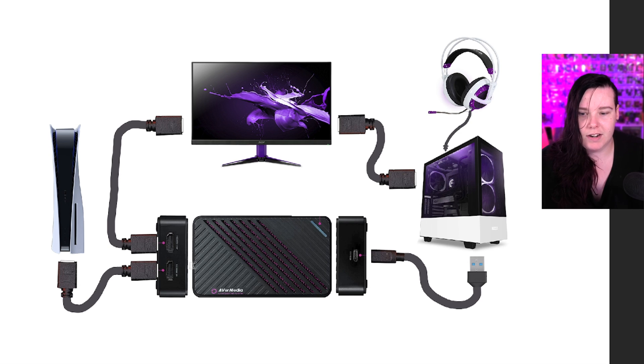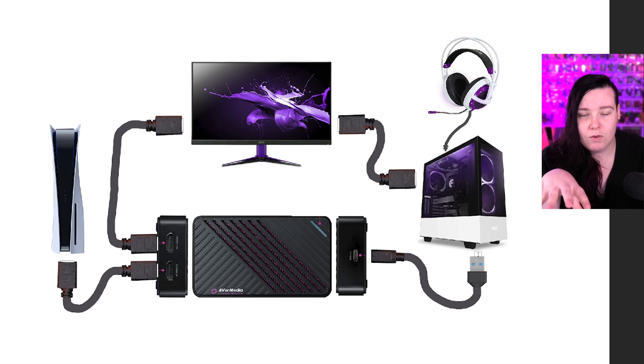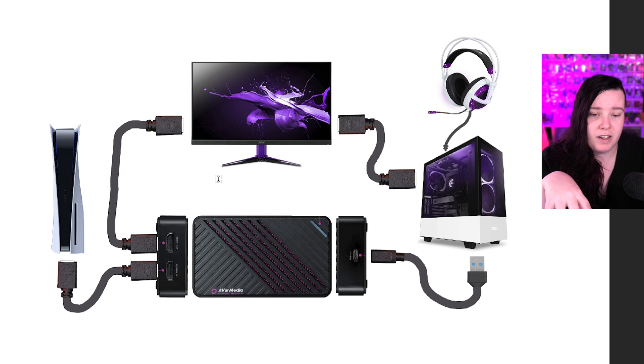First of all, what will you need? You'll need the capture card, at least three different HDMI cables — either HDMI to HDMI or whatever your monitor is using. I have something different than HDMI on the back of my monitor. Next, you'll need your PC — very important — and a USB cable connecting the capture card to your PC. Last but not least, you can plug your headphone and mic either into your PC, or some older capture cards let you plug straight into the capture card itself. Newer models won't have that, so keep that in mind. And of course you'll need your console of choice — I have my PS5 here.